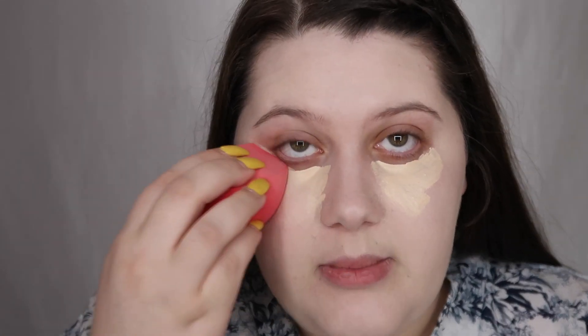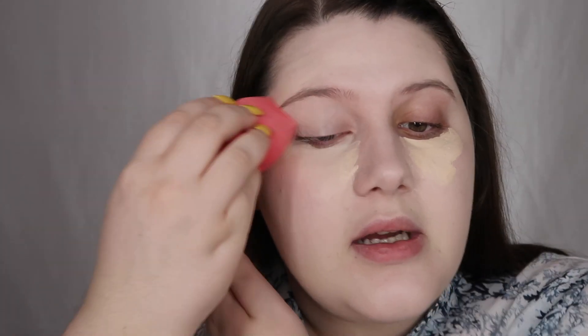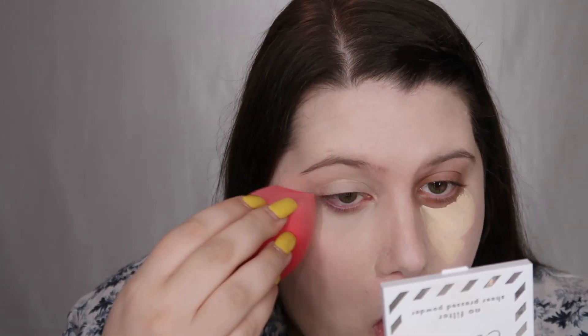Let's blend this out. I'm also going to take this onto my eyelid as an eyeshadow primer. I'm probably not going to wear eyeshadow. I'd say it's decent coverage — I don't think it's full, but maybe after I let this sit it'll get more full coverage. I'm going to go ahead and set it.